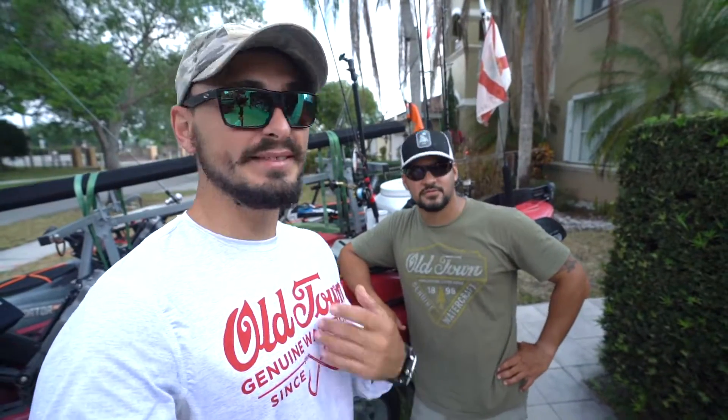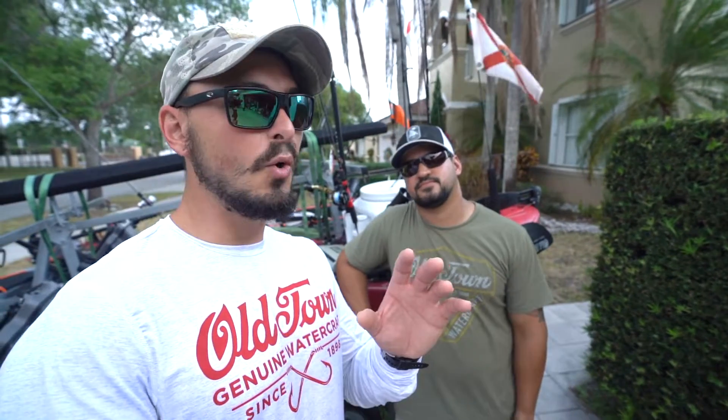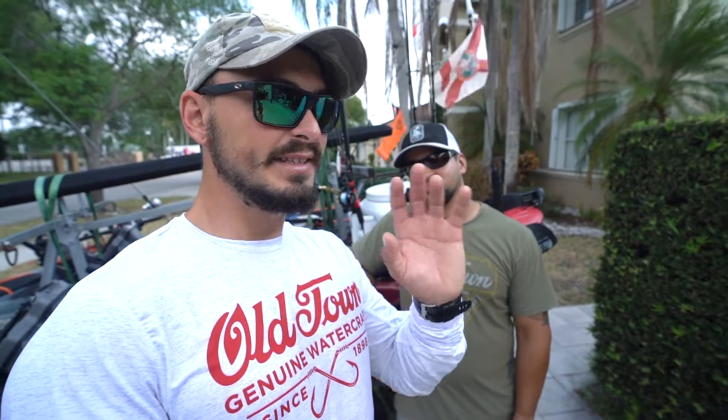Hey guys, welcome back to our channel. My name is Dennis, this is Rob, and we are R&D Outdoors. Today we're going to teach you guys how we like to rig our kayaks to go offshore. This doesn't mean you have to do it our way, but this is how we do it. Our kayaks are fully rigged, so we figured we'd make this video — just a little walkthrough of safety equipment, fishing equipment, accessories, and all that good stuff. Stay tuned, hope you guys learn.